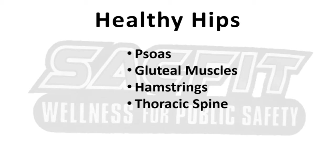The following video outlines a seven minute routine designed to stretch the muscles that directly influence low back pain. The muscles targeted will be the psoas, also known as the hip flexors, the glutes, the hamstrings, and lastly your thoracic spine or the mid-back.